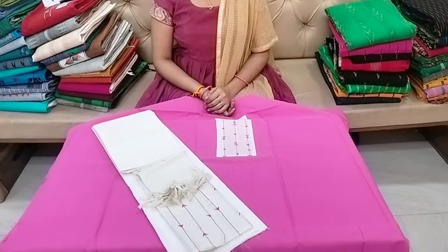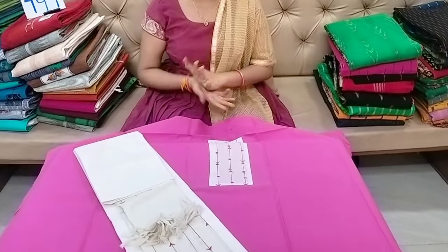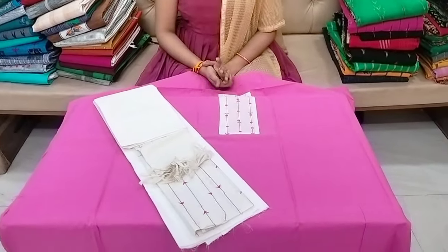My friends, welcome to our channel Cheera Dresses. Cheera Dresses subscribers and the other ones are also known as the patchwork dress materials.